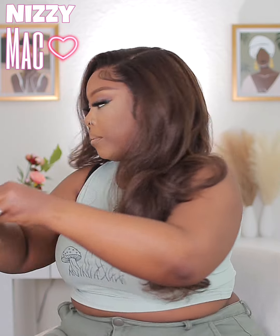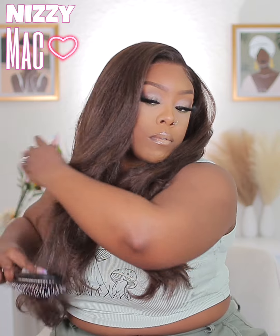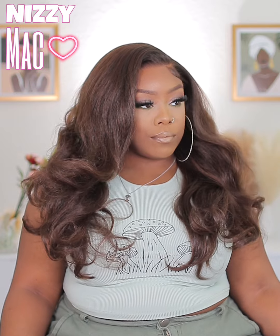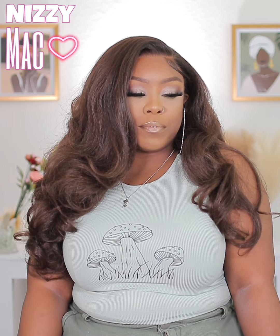I went ahead and brushed the curls out — they were too wiggy for me, so I curled and brushed everything out into super gorgeous glam curls. This hair is Nizzy approved! I really like the way it laid and you can do so much with this unit. I may do another video styling it a different way, but I put it in the side part and I was like — baby, this is it right here!